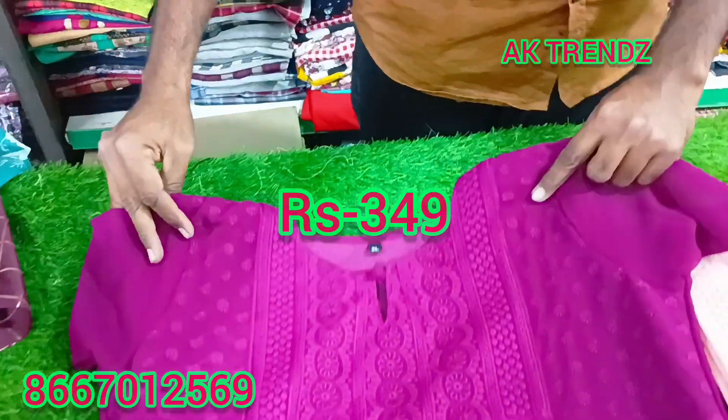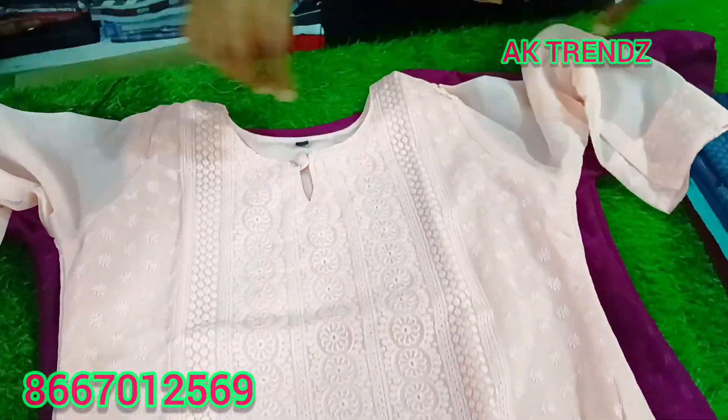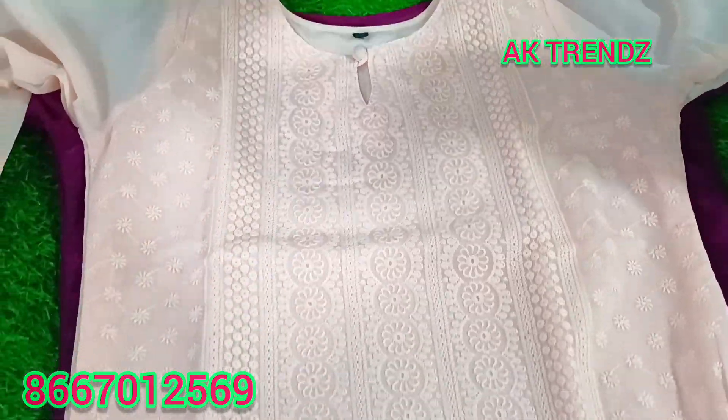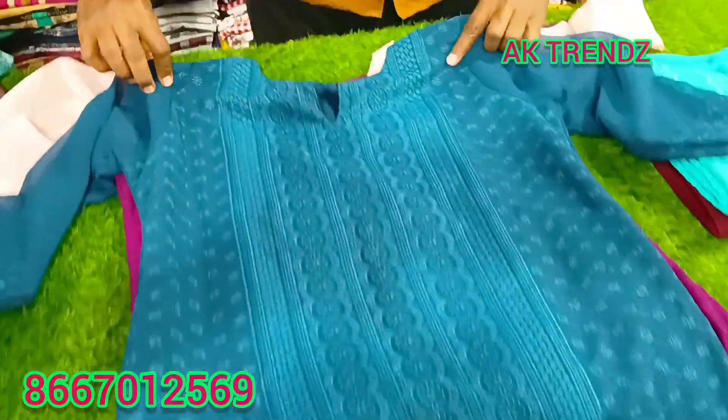Just ₹349. Size S to XXL. Colors are in the same way. Just ₹349 per piece. Just a different color.